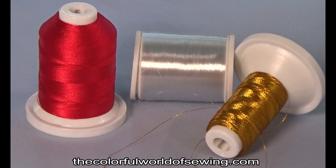To couch the yarn you can use matching or contrasting thread. You can use rayon or polyester embroidery thread, metallic thread, or if you have a really beautiful trim, use monofilament thread so that the stitching will not show.